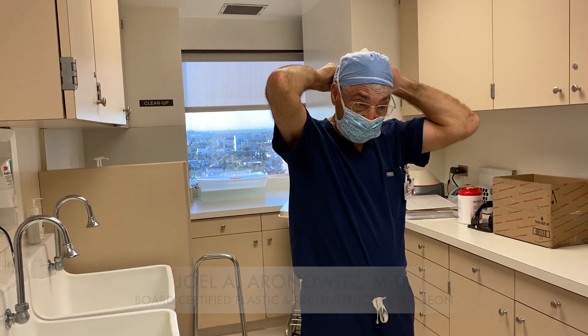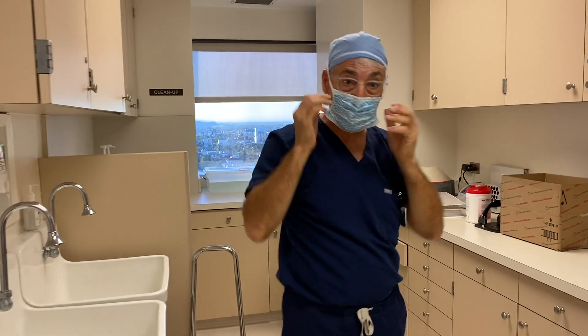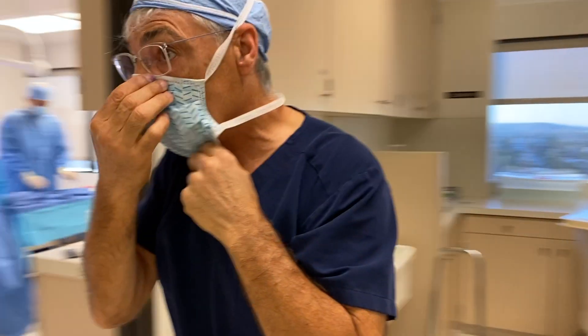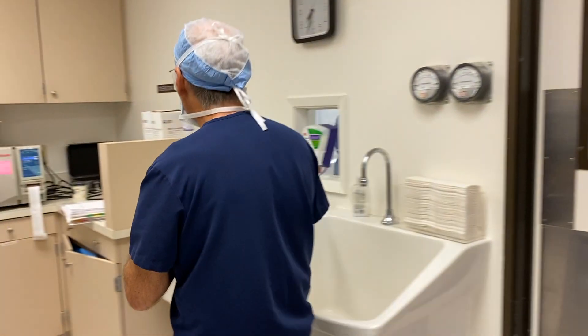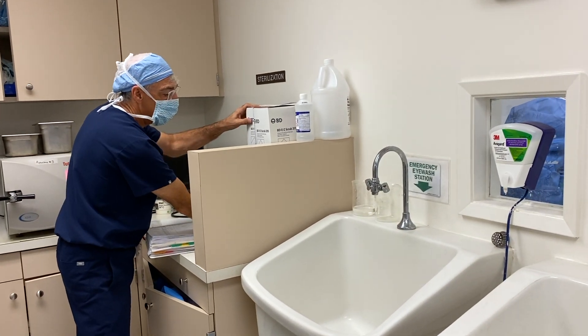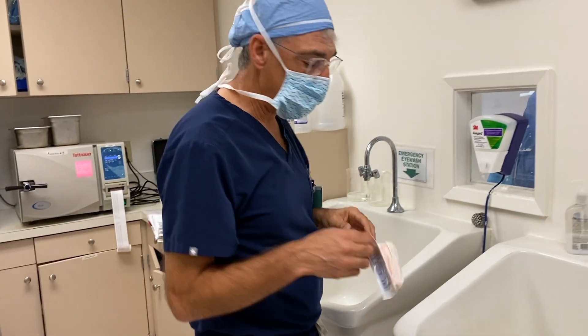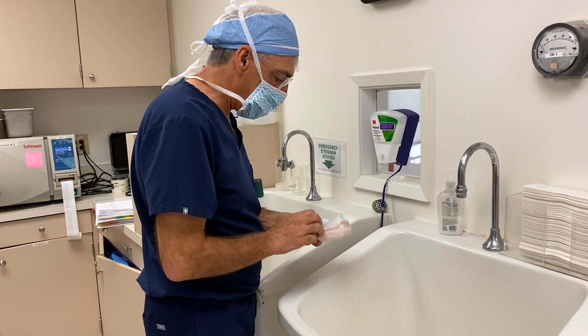The first scrub of the day is going to be a little longer than subsequent scrubs. We're going to use a brush that has an antibacterial in it.